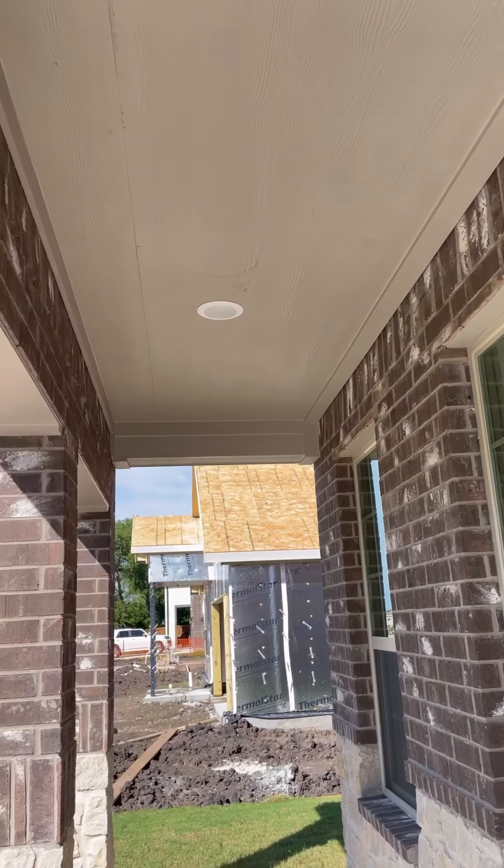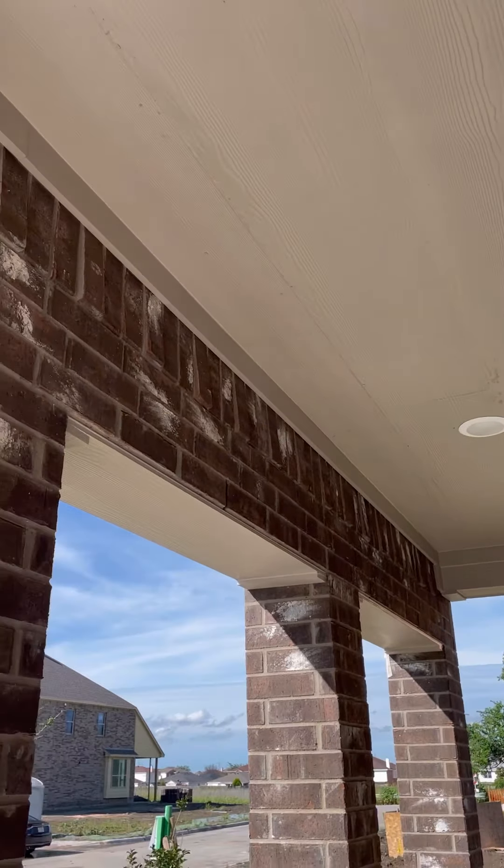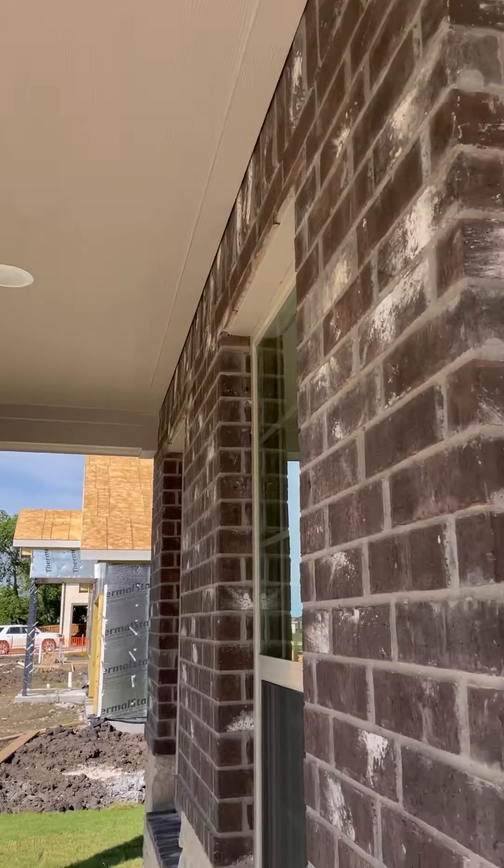The trim everywhere else — on that one it's flush against the ceiling, and then on this side it's flush against the brick. So I do kind of wonder if they have a purpose for doing that.